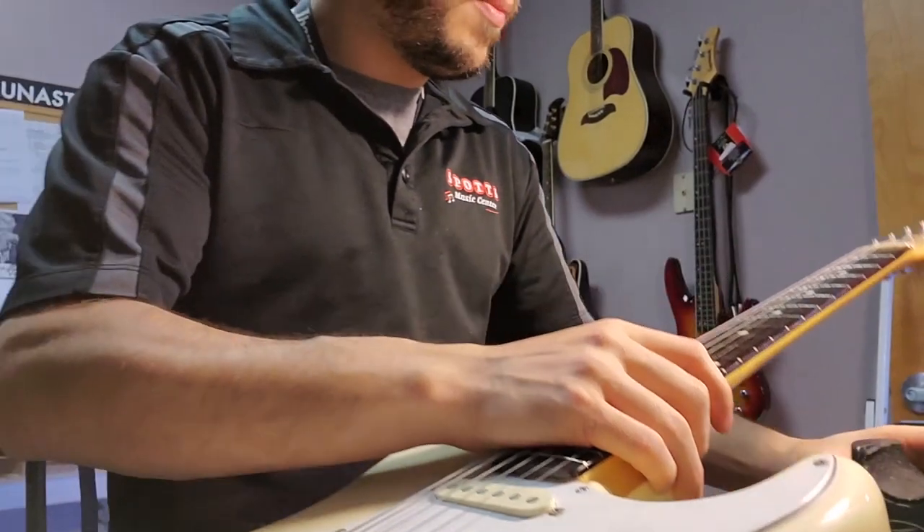One completely restrung guitar! If there were any tips you thought were useful, or if you have tips of your own, drop them in the comments below. That's all my basic tips for restringing your guitar. If you have any questions or comments, list them below and hit that like, share, and subscribe button. Anything you want to see in the future, just hit us up. Thanks for sticking around and watching — have a great day!